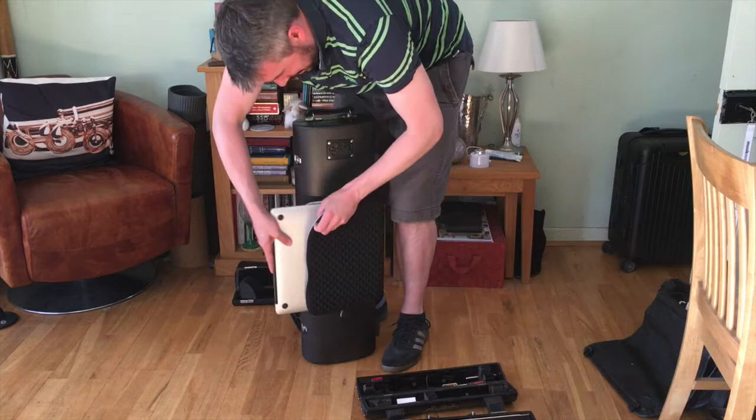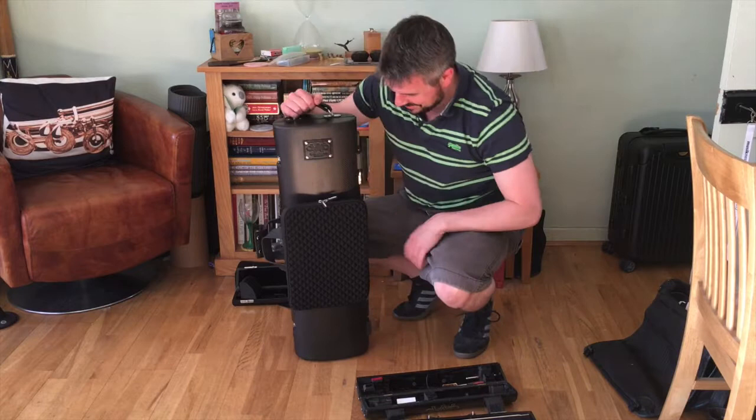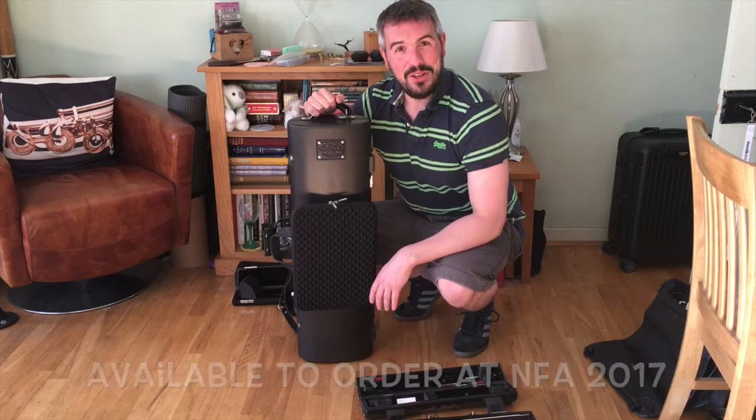These are going to be available I think from NFA. This was the very first one and I couldn't be happier — it's a really amazing development. I hope you enjoyed the video. Thanks!